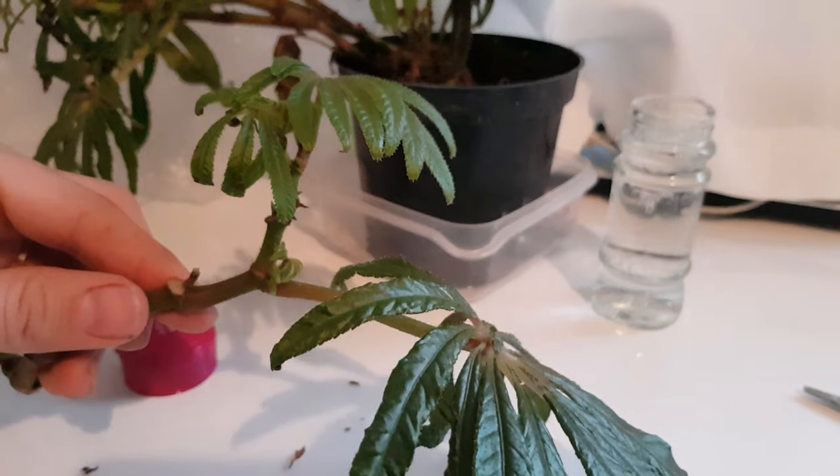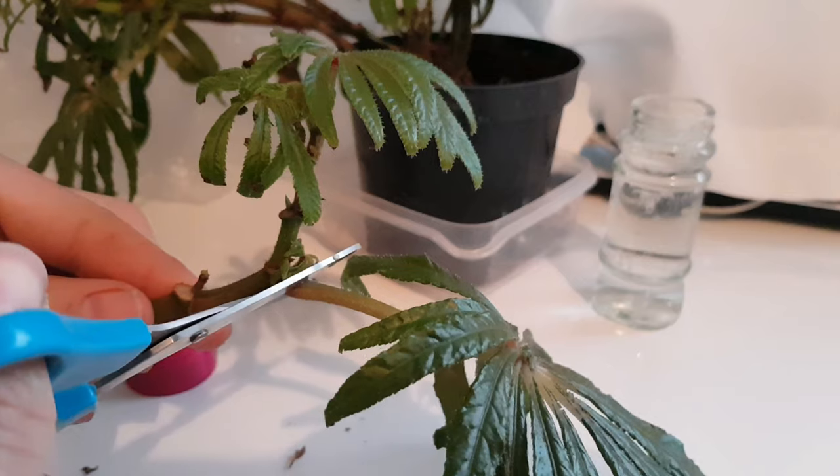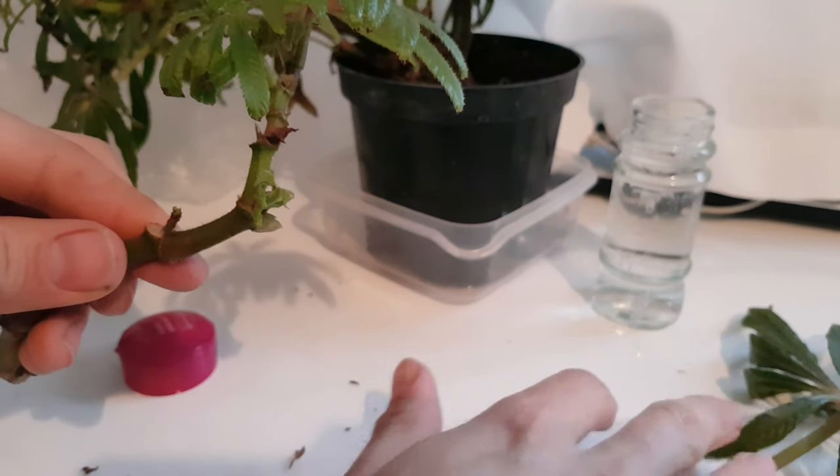Once you've selected your cutting material, you just want to remove any foliage that you're not going to use. The purpose of this is to reduce the amount of water that your cutting material is going to lose from its leaves.